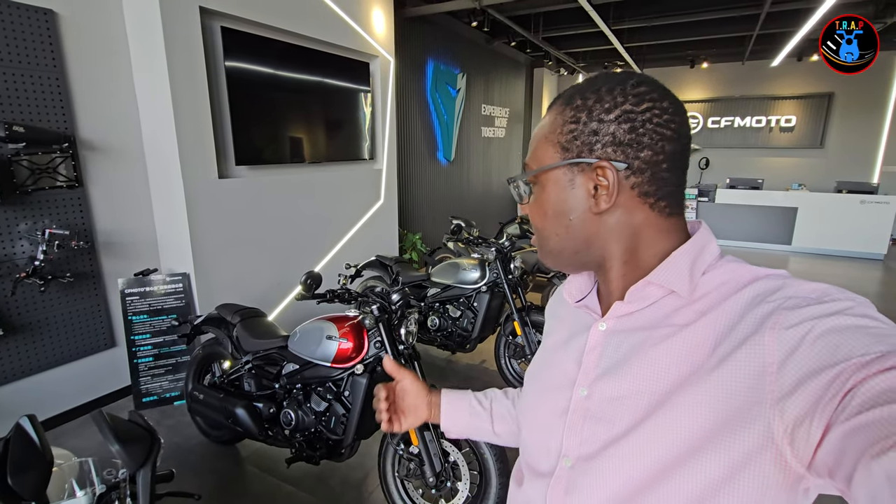Alright, that's it for the CLC from CF Moto — a 450cc cruiser-style motorcycle. I hope you liked it and I hope you liked the video. If you did, give this video a thumbs up, and don't forget to subscribe to the channel so we can grow it together. Thank you so much guys, see you in the next one — peace out!